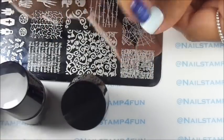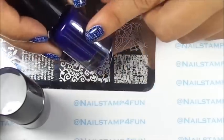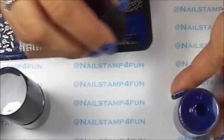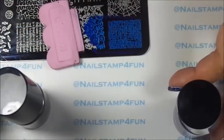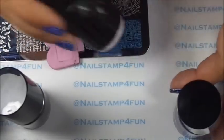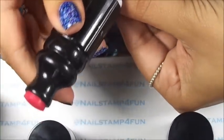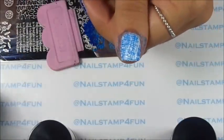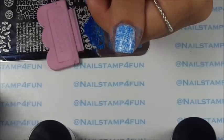Now we're going to begin to stamp. Remember to wait until your nail is completely dry. First, we're going to stamp with this beautiful dark blue. You'll apply it on the plate, gently swipe, pick up, and stamp. Look how beautiful that stamps, you guys. As you can see, they stamp great on lighter colors.